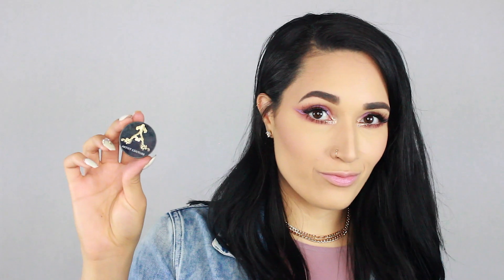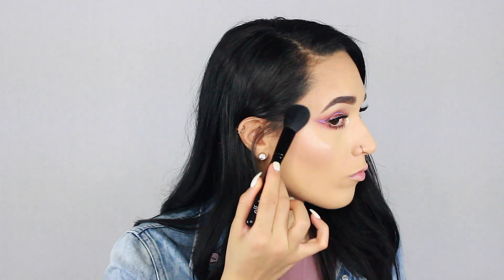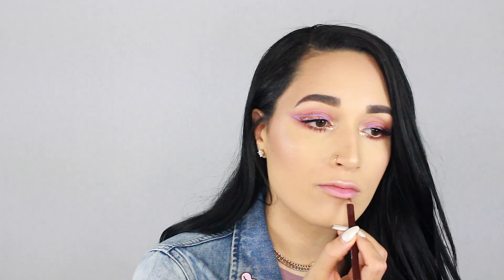Taking my NYX baked blush — I forget the exact name but I'll put it in the description — it's a pink tone and I'm putting that right on. Then going in for highlight with the Artist Couture Coco Bling, and topping that off with Becca Opal on the tip of my nose and my cupid's bow as well.